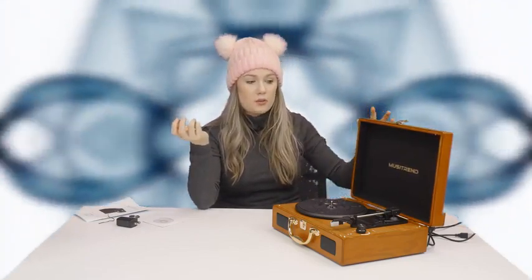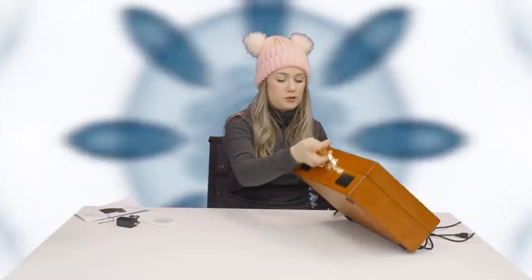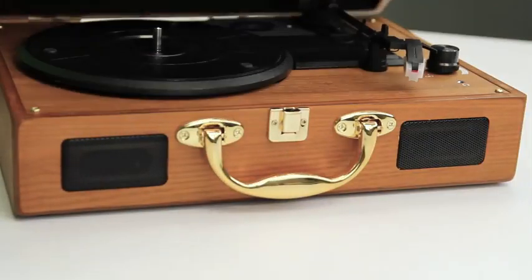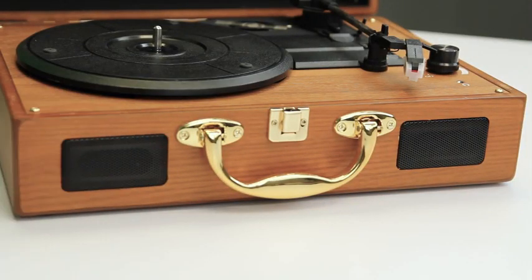It's really cool because you can take it on the go with you. It comes in this really cool wooden travel case that you can carry with you like a little briefcase. So you can take it to friends' houses, you can take it to parties — anything like that, which is really, really cool.